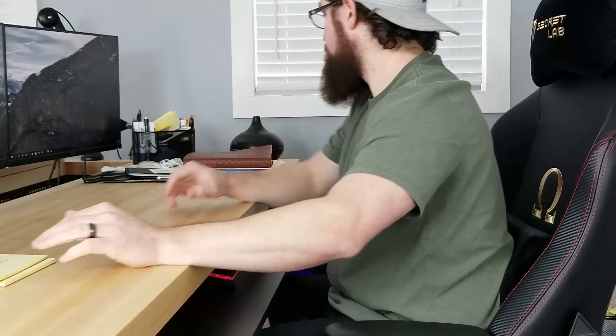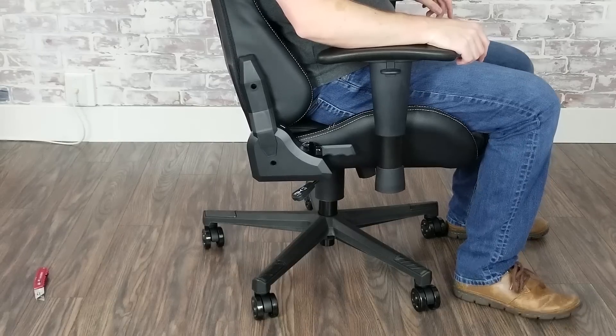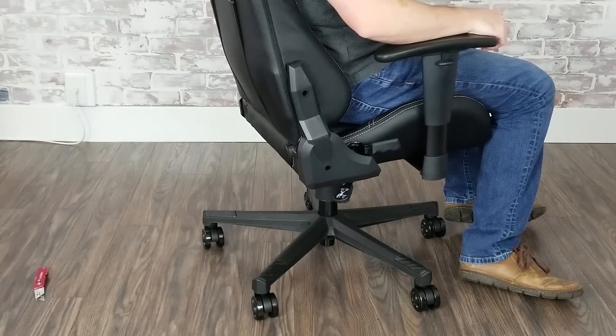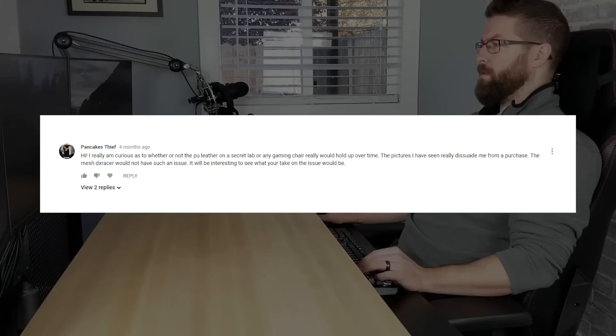Now just to be upfront, I have only reviewed four different racing style gaming chairs total including the Titan, and the other three chairs I've reviewed were all lower priced options — so just to let you know, and this is kind of a spoiler: while I have found that the Secretlab Titan is an amazing chair to sit in, there are other quality options out there that I have not yet reviewed.